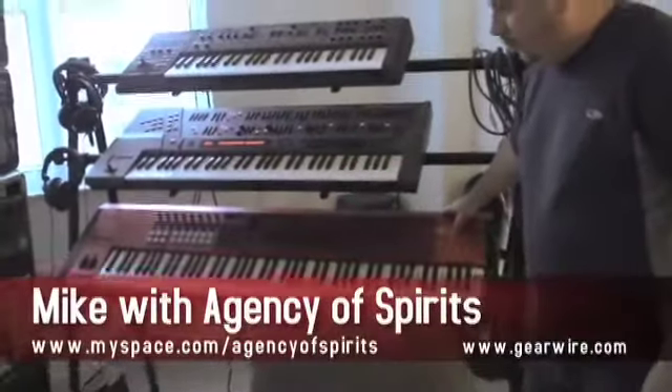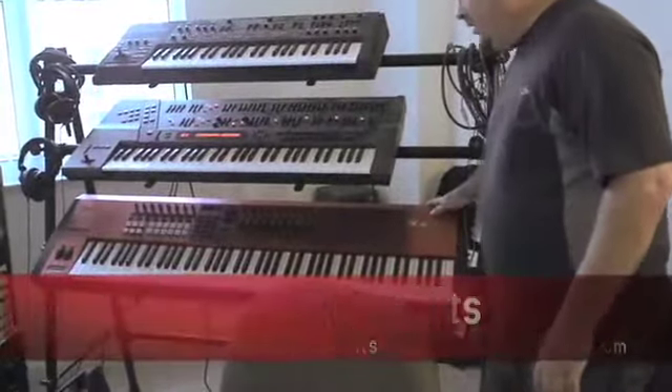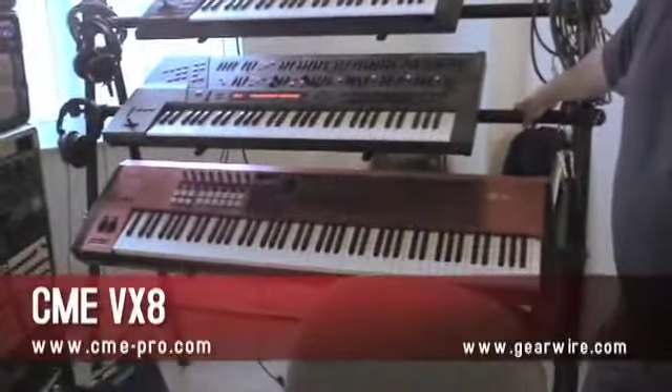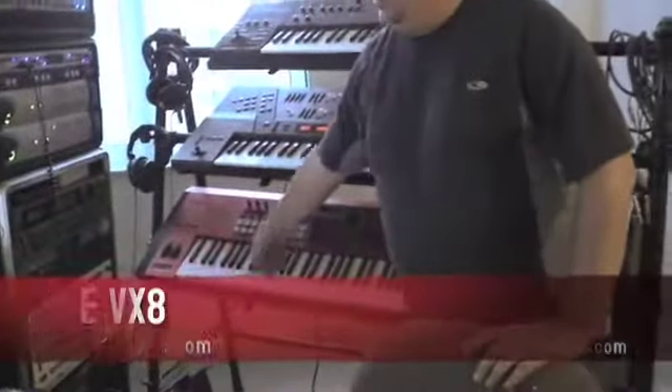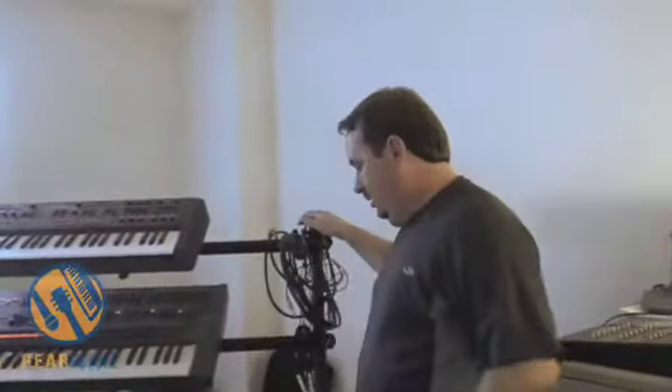Hey, this is Mike from Agency of Spirits. This is basically just a MIDI keyboard — there's nothing built into it, but it's an 88-note. It's the VX8 by CFE. It's exactly what it looks like, just an 88-note keyboard. It's got all the transport buttons on there and hooks into Pro Tools so I can use it to control it from there instead of having to stretch. It's a nice little toy.